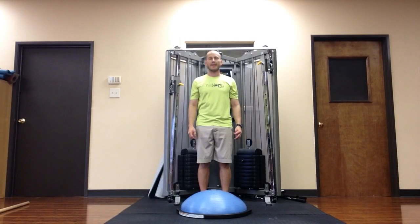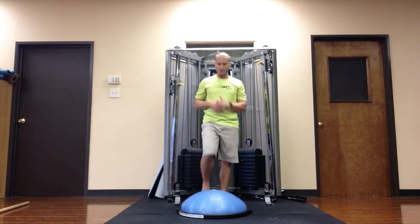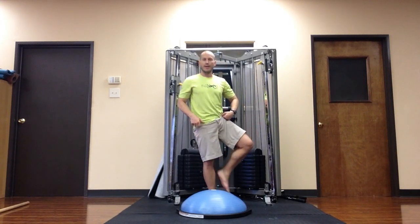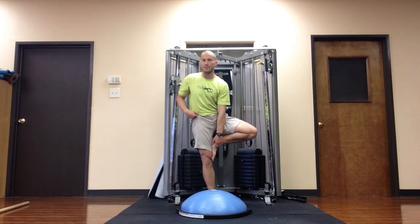Hey, it's Nick Artigo here and I'm going to show you how to use a BOSU to kick it up a notch with the yoga tree pose. You want to be able to do the yoga tree pose on solid ground at the full expression before you attempt it on the BOSU.